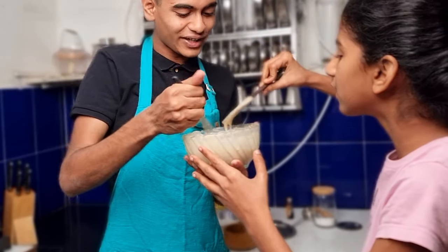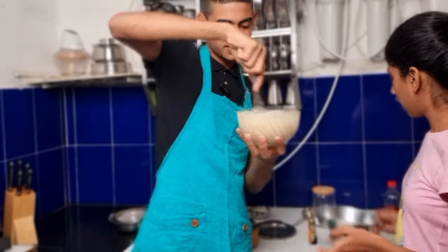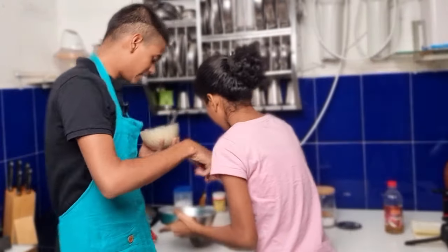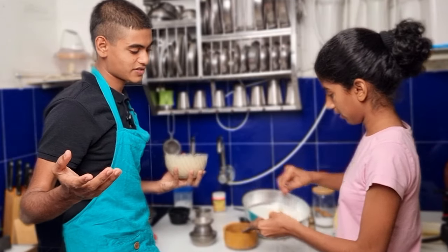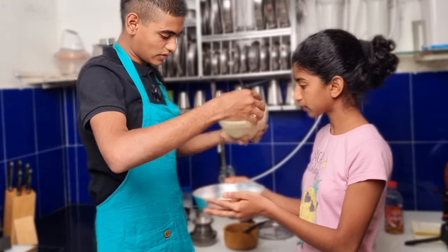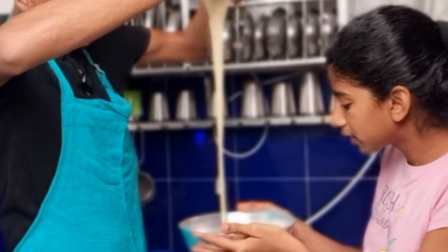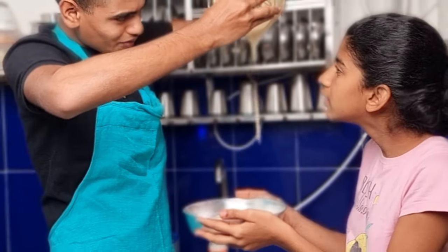Now let's pour this batter into our cake mould. Put some ghee and apply some parchment paper. Finally applied ghee and parchment paper — now let's pour this in. Keep it straight, keep it down — look at it guys, look at how beautiful it's come. Don't move, don't move, it's slipping from my hand!